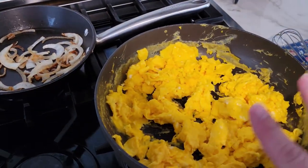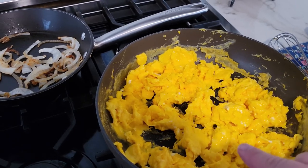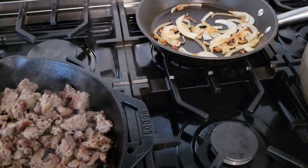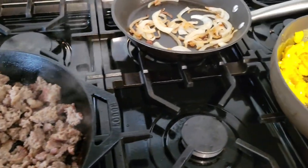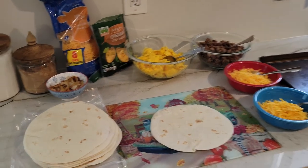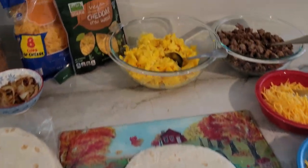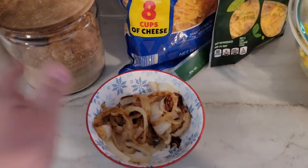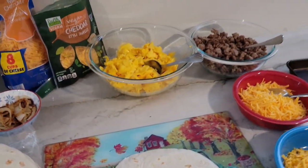Looks like our sausage is just about done and our eggs are done. I do my eggs up to a point where they're still a little bit wet so they don't get too dried out. Our onions are done. So in just a minute we're going to start assembling these burritos. I have an assembly line set up — we start with the tortilla, then put on some egg, sausage, cheese, and for Mike I do put some onion in his.